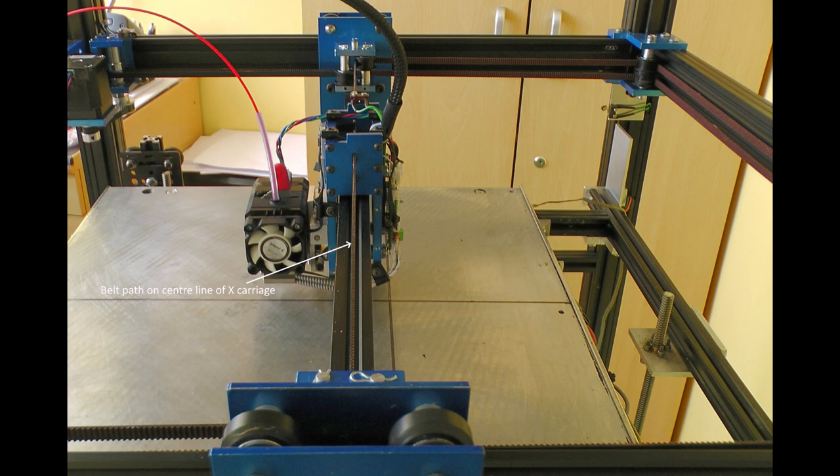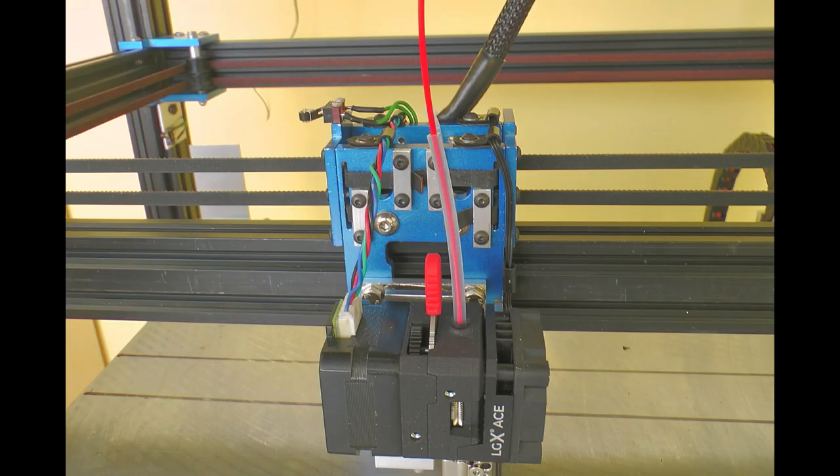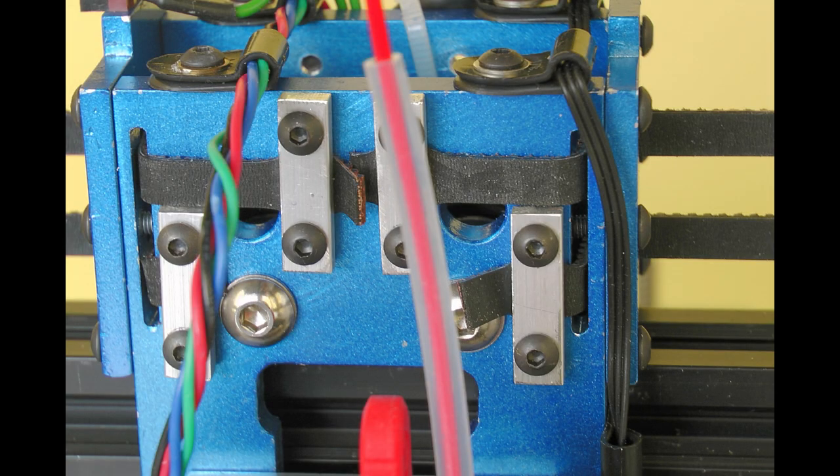I've got the belts fitted — here are some pictures of that. The belts run in the very center line of the X-axis, which means I don't get any twisting effect when I tension the belts. Obviously the belts need to be the same tension, but if they're slightly off it doesn't impart any twisting forces to the gantry. That's why I do it with two idlers on the Y carriage, with the belts above each other but dead on the center line.